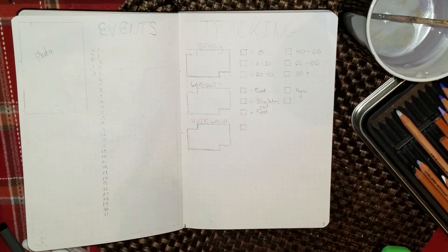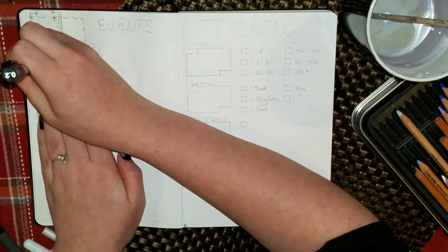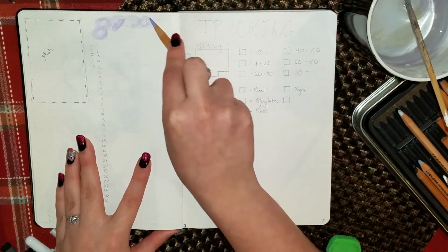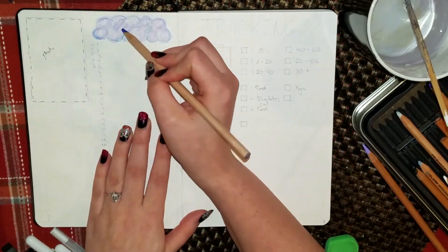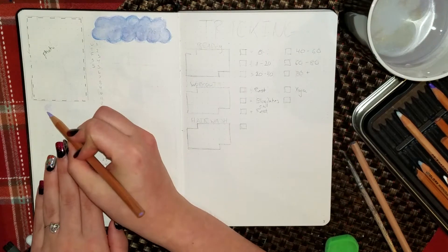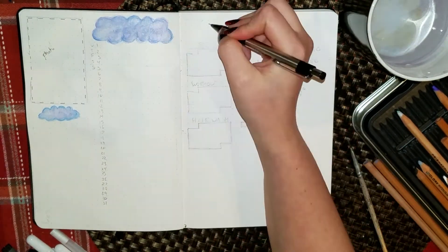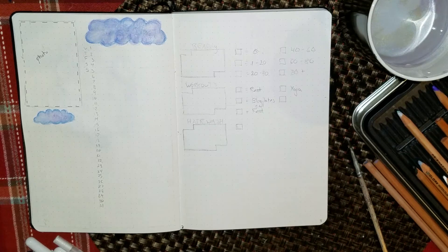I wanted to do a monthly tracking and events kind of page. Last year I did a page at the beginning of my notebook with a photo for every month of the year, but this year I'm putting the photos in each month's monthly spread. I have a little spot in the upper left-hand corner for my photo, and right next to that is where I am writing out the events — a little galaxy cloud section numbered 1 through 31 — and underneath the photo a little section for random notes throughout the month or things I need to do.